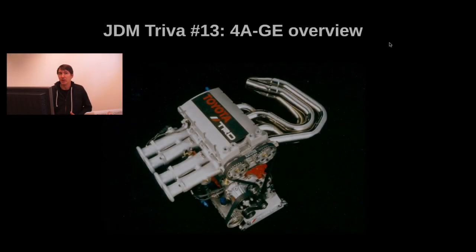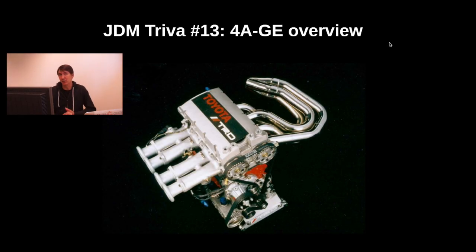Welcome to another Bombay video. Today we have JDM Trivia number 13, which is all about the 4AGE overview. This is the primer of a bunch of other videos I will do about the 4AGE and its specifics. There is so much information about this engine that it simply cannot be covered in 20 or 30 videos alone, but I'll highlight the most interesting bits and try to insert links to resources you can read about specific topics.